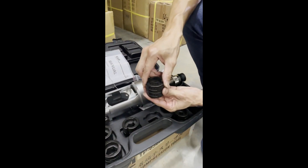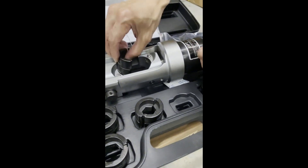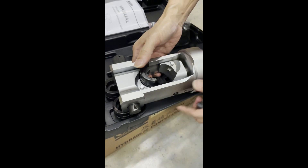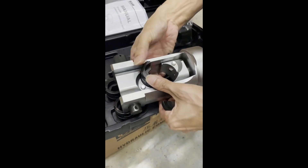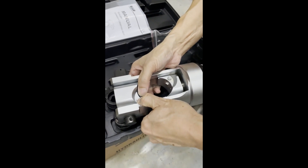This is the 120 die head. So basically, just push it through the adapter.